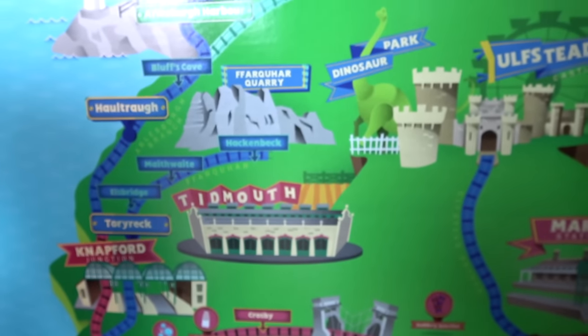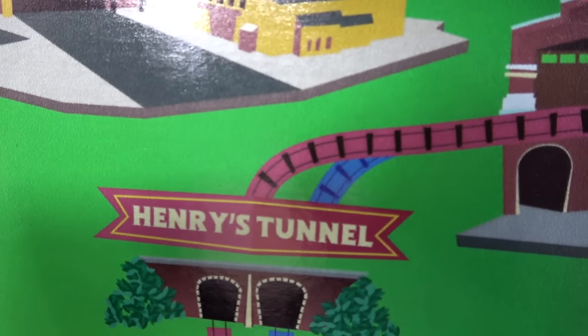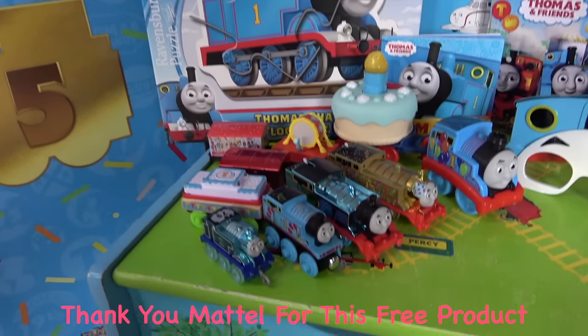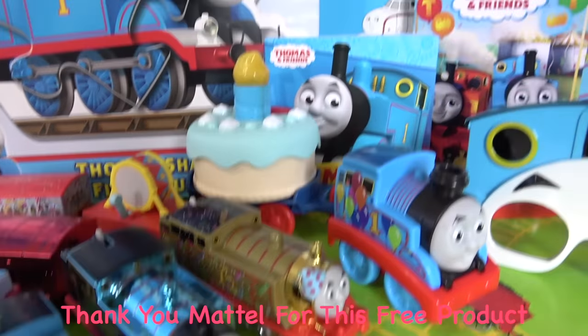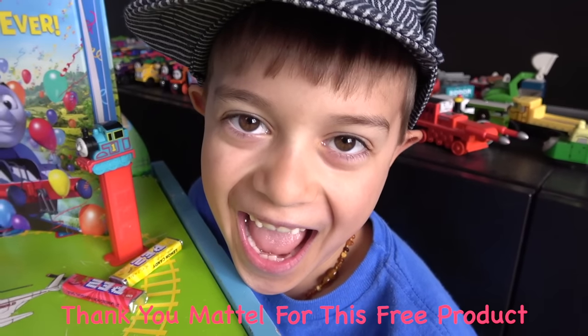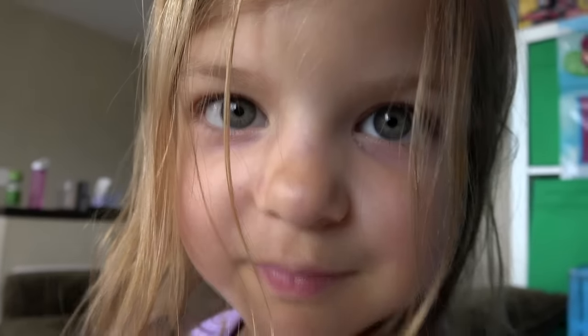Let's see if we can find Henry's Tunnel! Where do you think Henry's Tunnel is? Here! You found that in like three seconds! Guys, are we super grateful to Mattel for sending us all this free stuff? I like your hat, but I think I like your bag more.